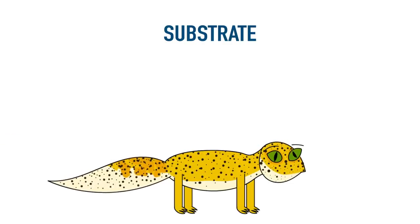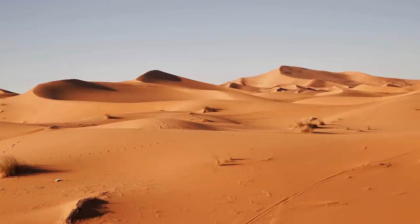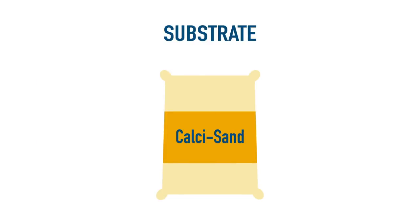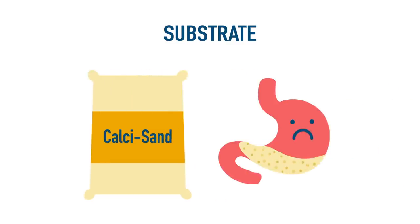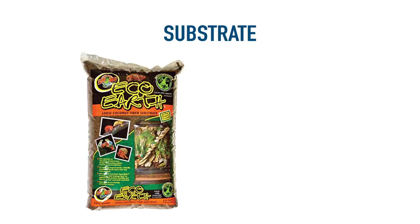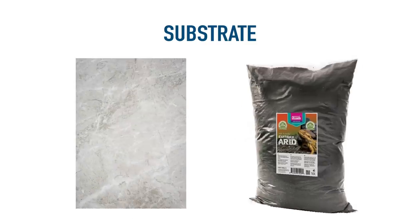Substrate is a highly debated topic with leopard geckos. A common misconception is they must be housed on sand, as some documents suggest they live in a desert environment and most people assume it's sandy. However, their natural environment isn't sandy at all — in fact, they live in rocky grasslands. Substrates such as calci-sand, once ingested, can cause health problems such as blockages in the digestive system known as impaction. The most highly recommended substrates for geckos over six months old are eco-earth, bioactive substrates such as Arcadia's earth mix arid, tiles, or paper towel.